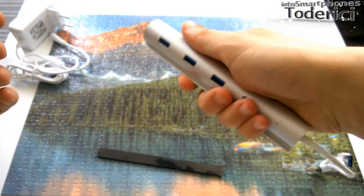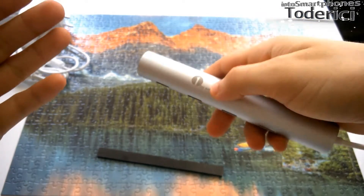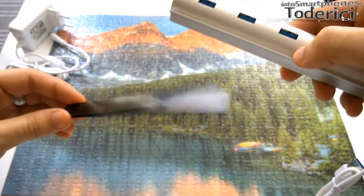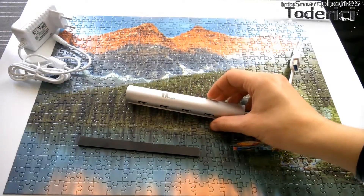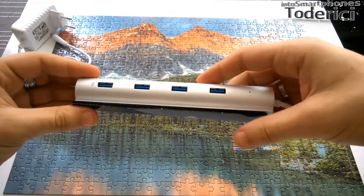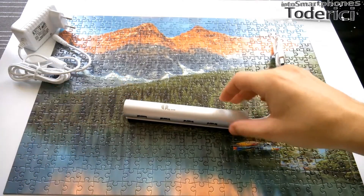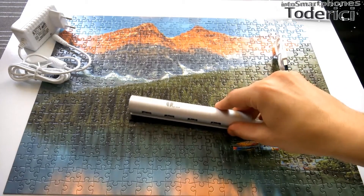It's kind of small, you can see, I can hold it in my hand. So for seven ports, it's really small. And this thing — if you want the hub to stay on the table and you don't want it to move, you can stick it with this thing, so you put it like this and you stick it on the table, or wherever you want, and it stays like this and it doesn't move.